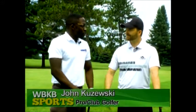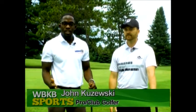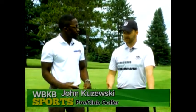If you haven't guessed it yet, we're working on chipping today, and once again I have John with me — John Kazuski. So can you tell our viewers what type of club you should use to get a good chipping shot? Today we're gonna start out using a sand wedge. I prefer that because it has a lot of loft, therefore it's easier to get the ball up and onto the green.